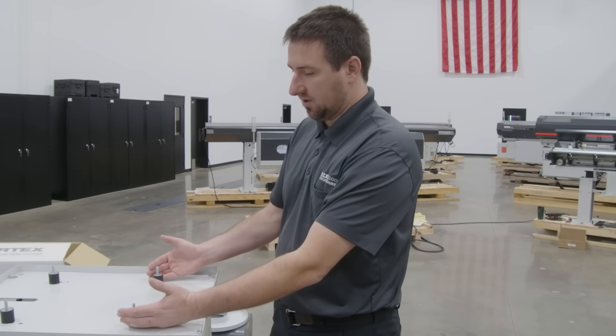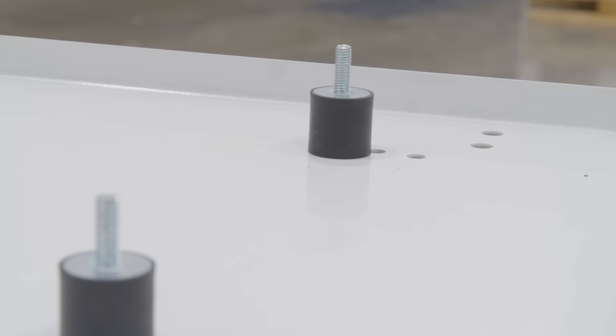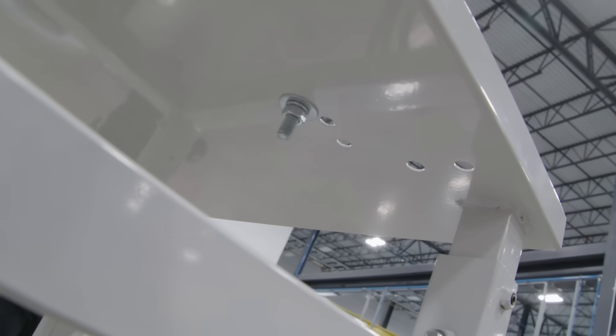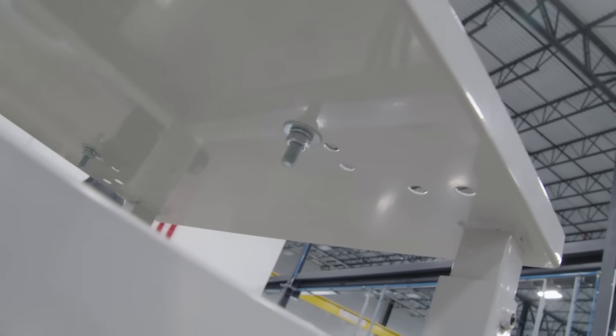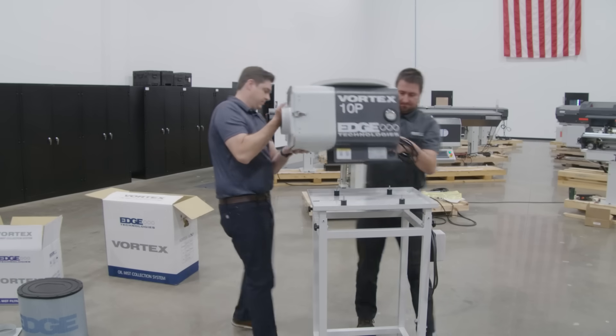Proper measurement is going to be needed to mount our isolation mounts — these are the four rubber isolation studs for our Vortex mist collector. We want to properly secure them to our mounting surface and have an assistant to help place our Vortex onto our isolation mounts.